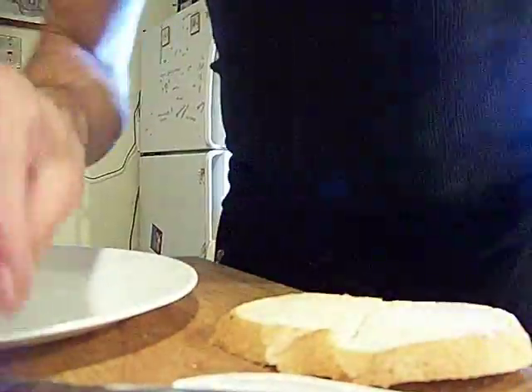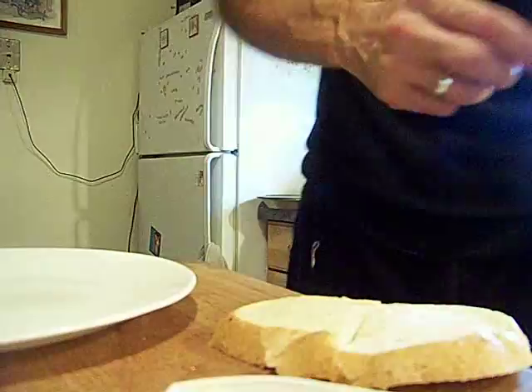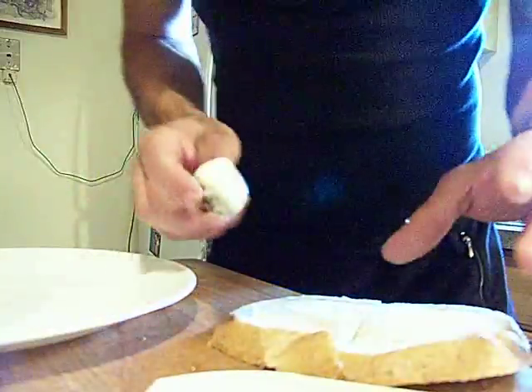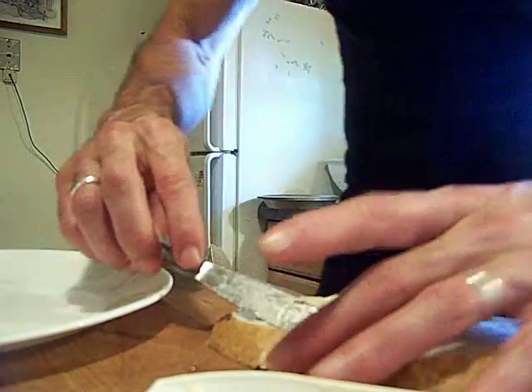I'm going to show you what my hands are doing down here. Look at an eyelash and the butter — yeah, that's the hazard of having soft butter in your house. So we're going to put a little on each side here.